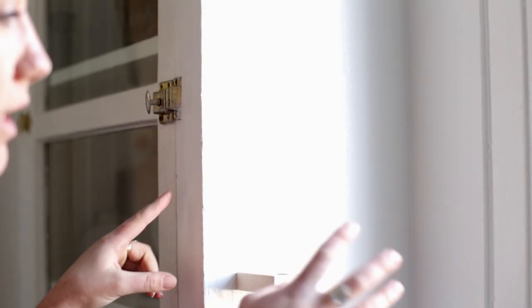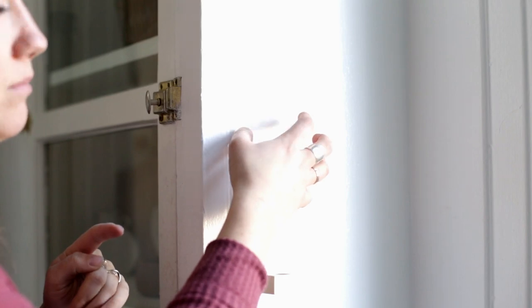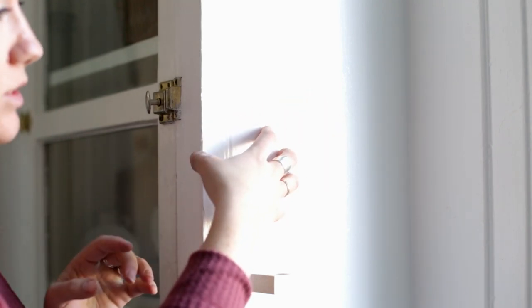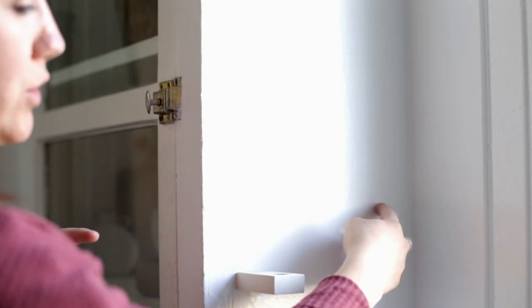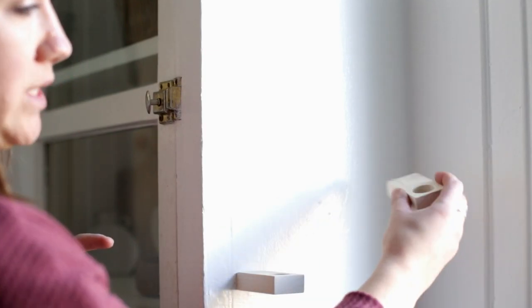Now I'm going to attach it to the wall. I wanted mine in the kitchen by a window with good light. This cabinet is actually made out of wood — it's like a built-in — so I'm not going to have to use a drywall anchor. I'm just going to pre-drill a hole and then twist it into place.